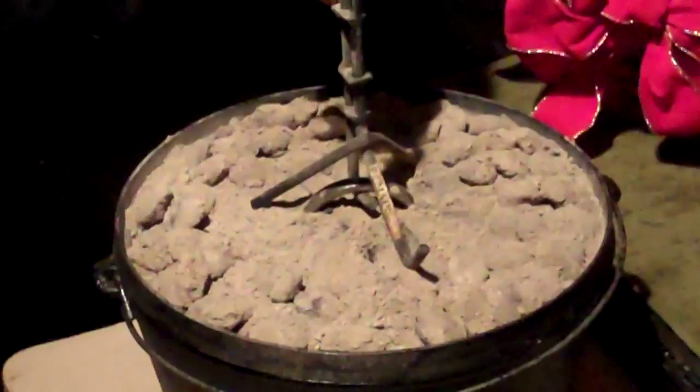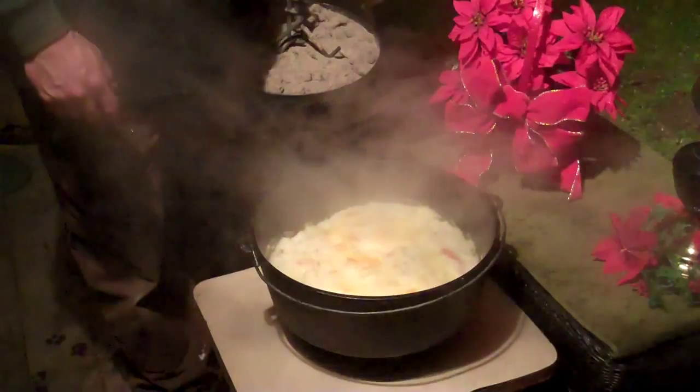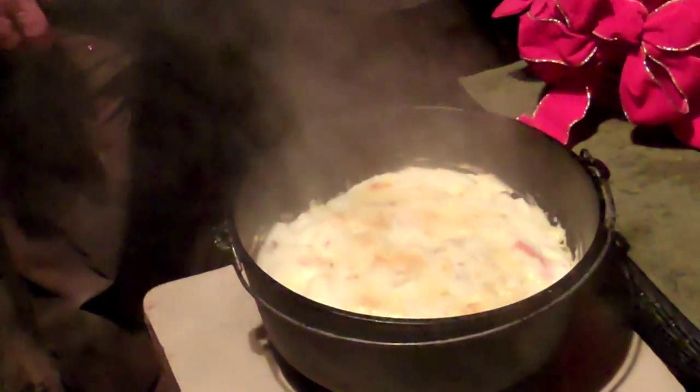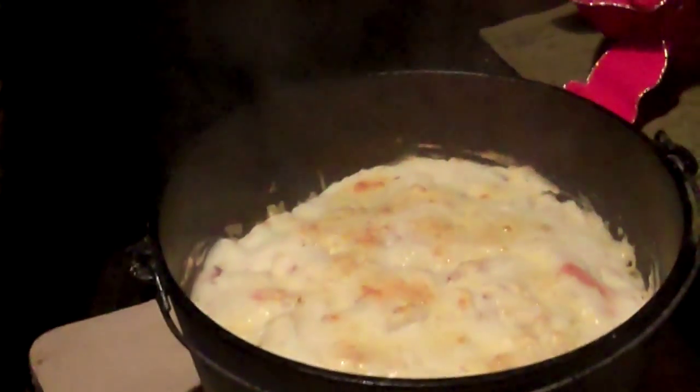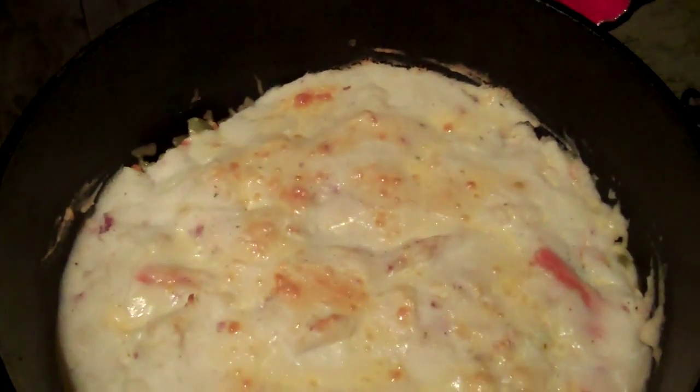Now we're going to change coals and bake it for about a half hour. Darkness comes pretty early when you're this deep in the mountains, but we're ready to have our candlelight supper. It's been baking — let's see how it did. That looks delicious. Got just a little bit of browning on top on the potatoes. That should taste really good. This looks like a great supper.